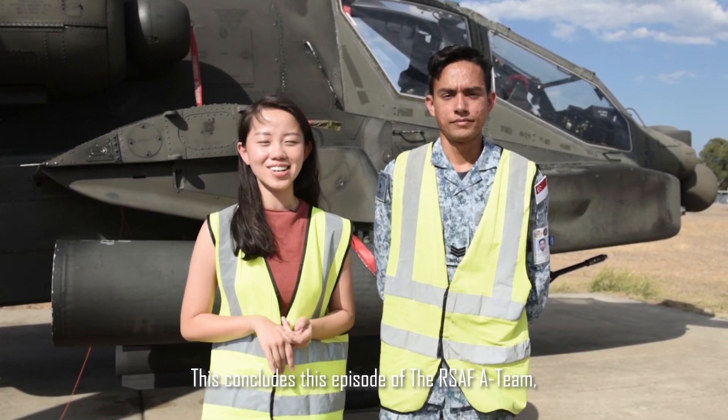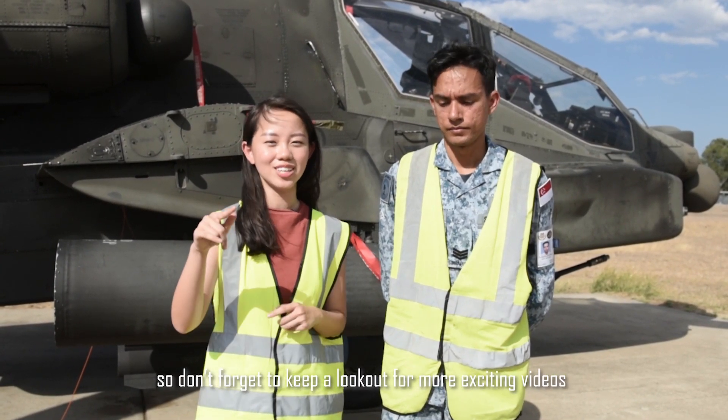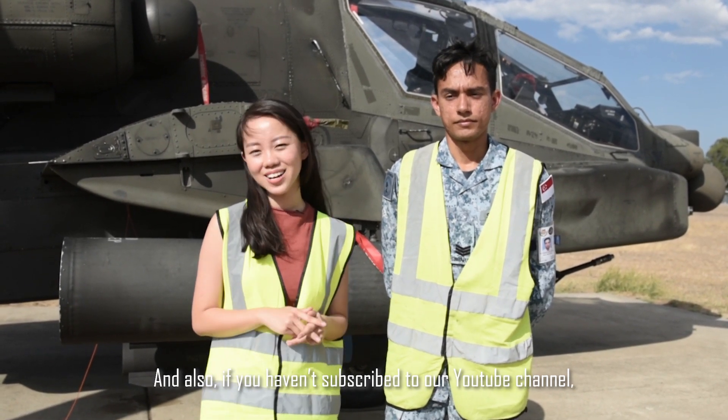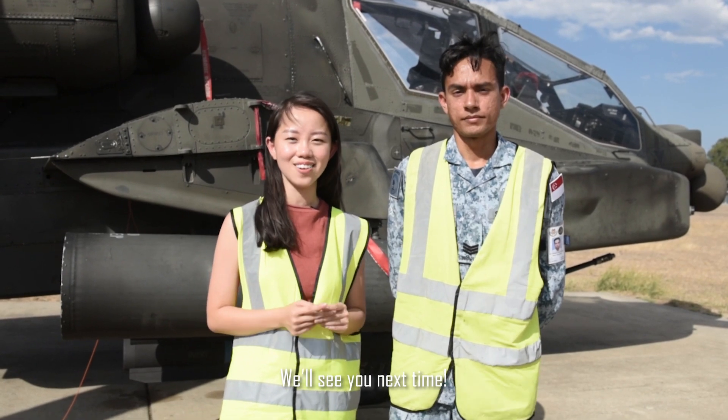This concludes this episode of the RSAF A Team. Don't forget to keep a lookout for more exciting videos. And if you haven't subscribed already to the channel, please do so. We'll see you next time. Bye.